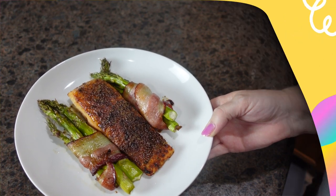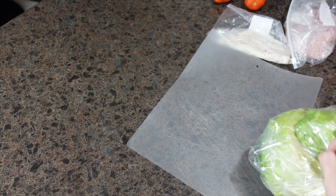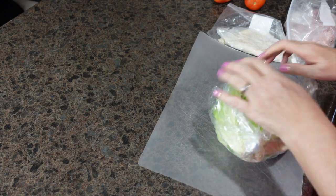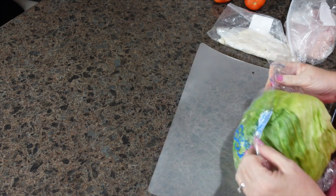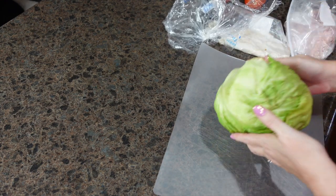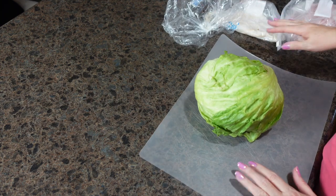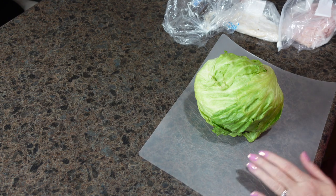My husband has been working in the yard for the last couple of days — we finally had a nice weekend weather-wise and our yard needed some serious attention since it had been so wet and cold since the fall. He's been working in the yard and said tonight he just wanted a big chef salad for dinner, nothing heavy.